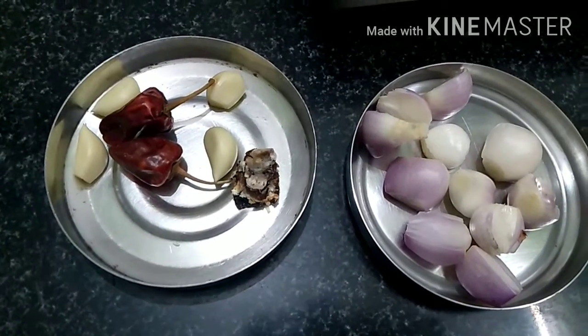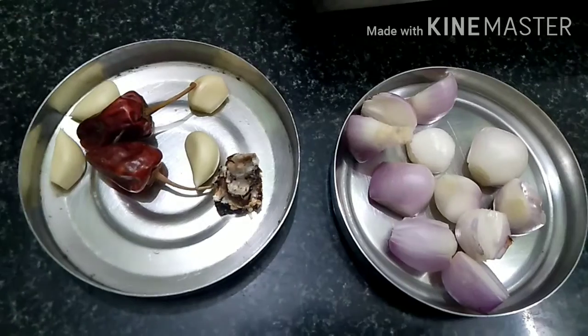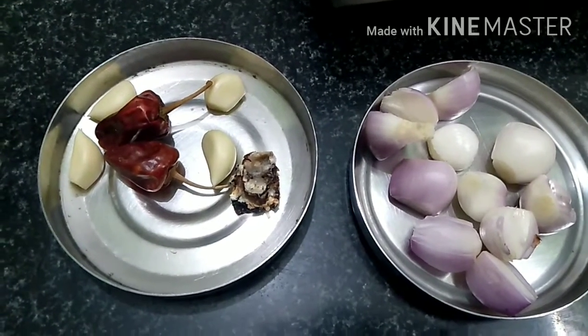If you eat it, you will know how much you like it. Let's see how to make it.